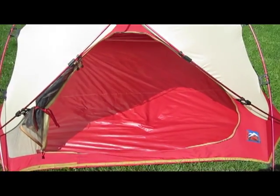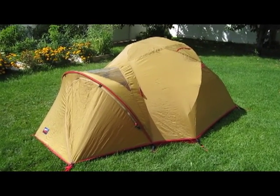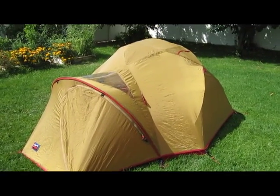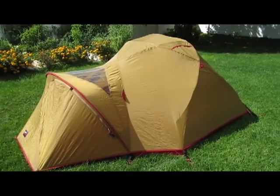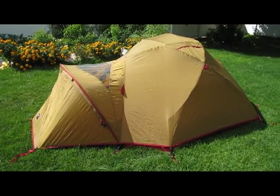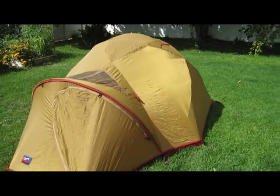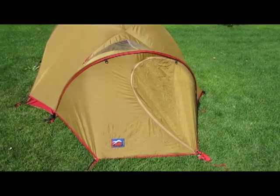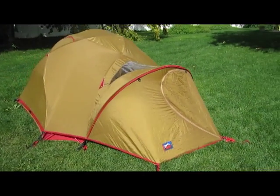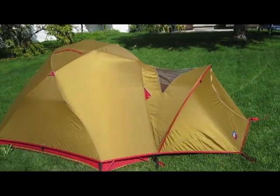Let's throw on the rain fly and give you a look at that. Here it is with the rain fly on — it's a good-looking tent. It's got a brownish-tan with a little hint of gold in it, trimmed in red. It's got a big front vestibule supported by a pole.